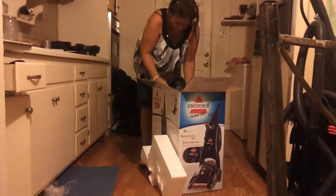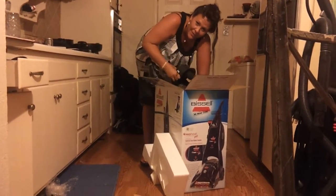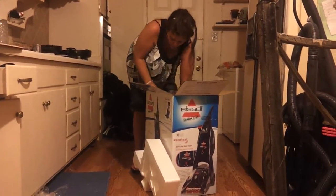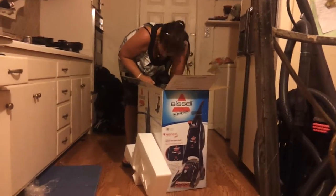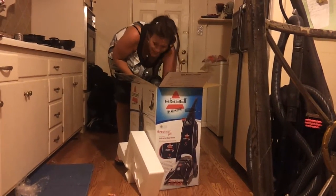And I'm pretty sure... Ooh-hoo! Let me find another picture right there. I'm so freaking thrilled. If it breaks, it breaks. It's going back in this box. You watch.